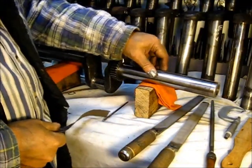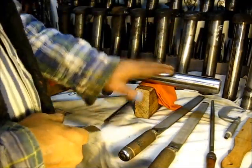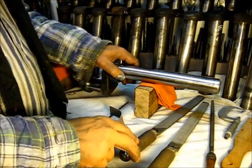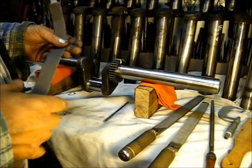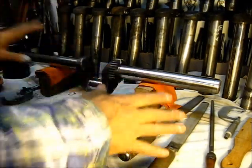Yes, you can put it in the lathe, but there are so many people working on these engines that don't have a lathe. It can easily be done in the vise with a file and some quality emery paper. Can be done, and should be done.